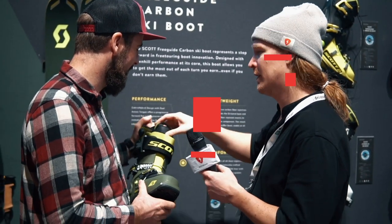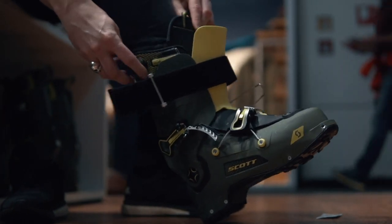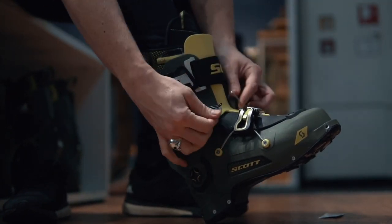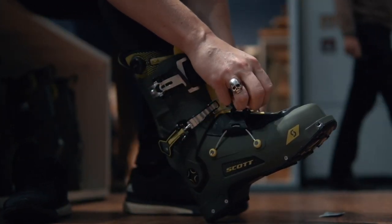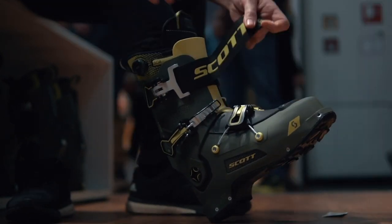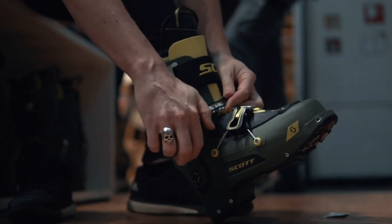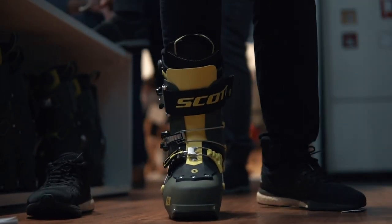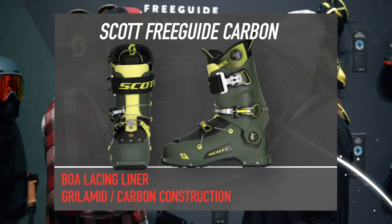It's really stiff in the front — yes, that's the hybrid cabrio construction. You have the cabrio design for touring and the overlap construction that's more alpine, and here we want to take the best of both. We have a two-part tongue in the front that gives a lot of walkability when skinning up, but we still have a good overlap from the cuff for powerful descent performance. The liner is also reinforced in the front, but it's mainly the boot's construction that makes it unique.